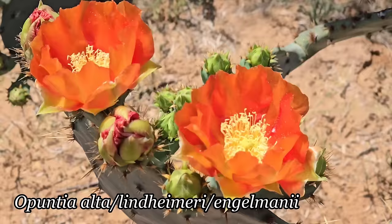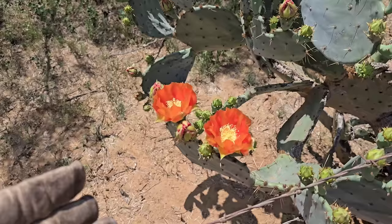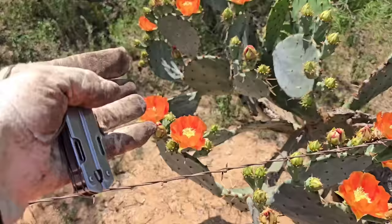Look at that — it's the orange phenotype of Opuntia alta slash lindheimeri slash engelmanii. Why do I say all three species? Because I don't know what this is and I don't really care — they're probably all hybridizing anyway. What I care about is that this is orange-flowered, not yellow-flowered. It's a recessive allele that codes for the orange flowers, not the yellow ones, and I want a pad so I'm going to snip one off.